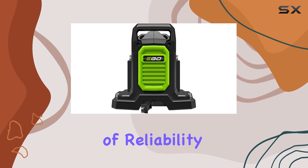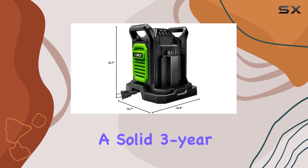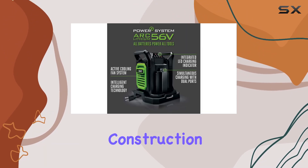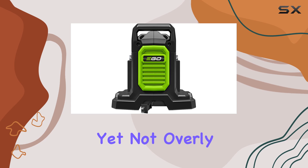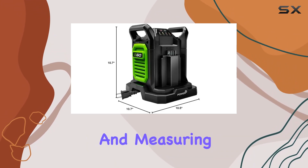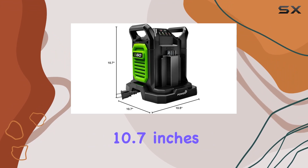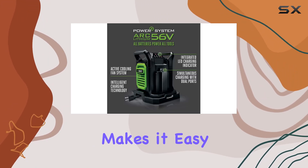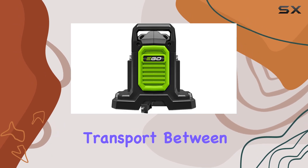Speaking of reliability, Egeo backs this charger with a solid 3-year warranty, providing peace of mind that it's built to last. The construction feels sturdy yet not overly heavy, weighing in at 5.85 pounds and measuring compactly at 10.7 inches in diameter and height and 10.5 inches in width, making it easy to store and transport between uses.